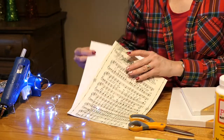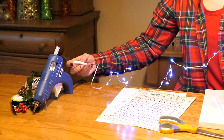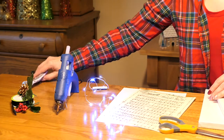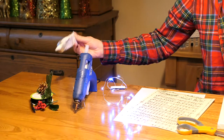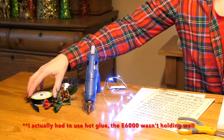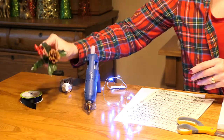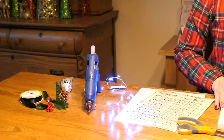You'll also need a piece of white cardstock paper, fairy lights — these are battery operated — a glue gun, and I use D6000 but I think you can get away without using it. And then to finish it up and make it look pretty, a little ribbon and a couple of decorative picks. And that's all we'll need.